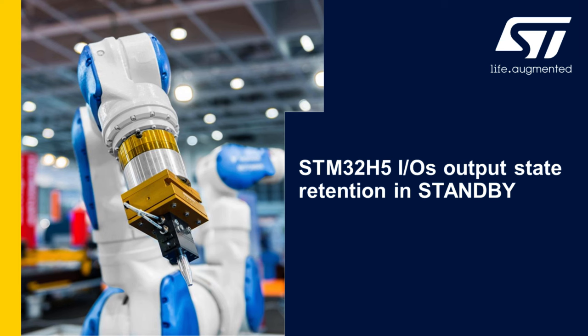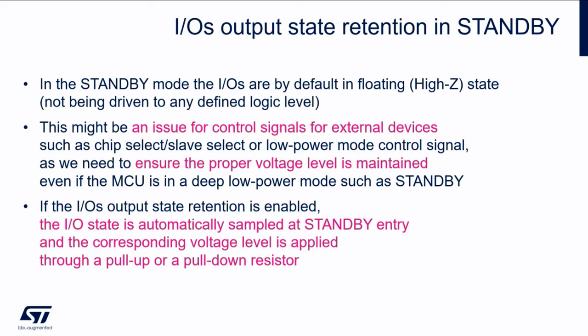Let's start with the first hands-on exercise concerned with a new feature called iOS output state retention in standby. Let's give some background first. In standby mode, by default, the IOs are in a floating state, which means high impedance, and thus they are not being driven to any defined logical level.